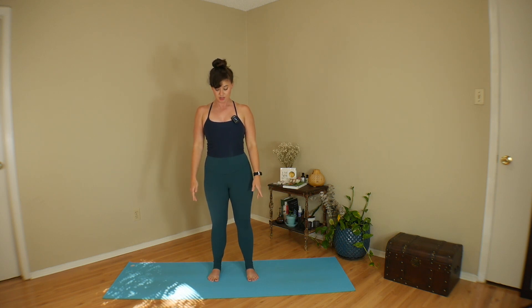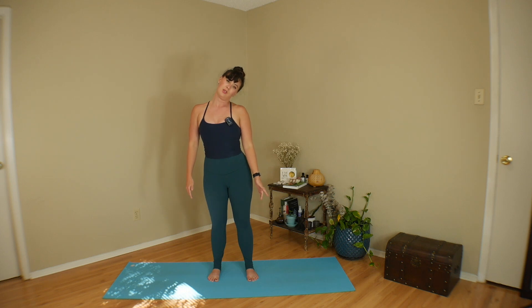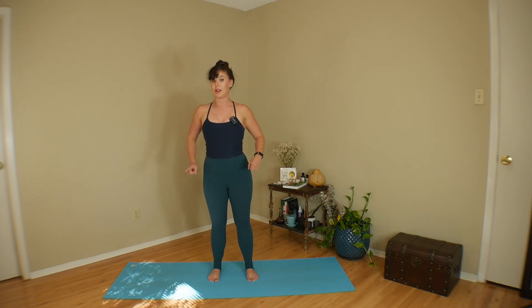We'll start standing. Take a moment and really lift up and out of your waist. Imagine I'm holding your ears, pulling them up towards the ceiling. Broaden across your chest, take a breath. Dip your chin to your chest as you exhale, roll your right ear to right shoulder, bring it back down to your chest, roll your left ear to left shoulder, bring it back down. Bring your gaze upright. Let's wake up our hips.